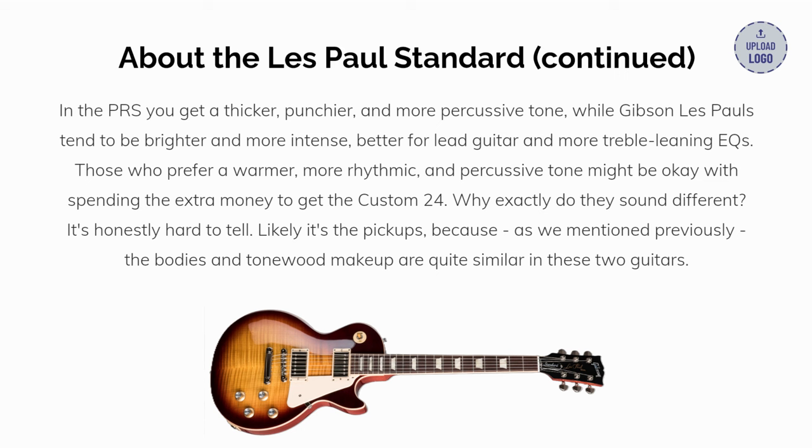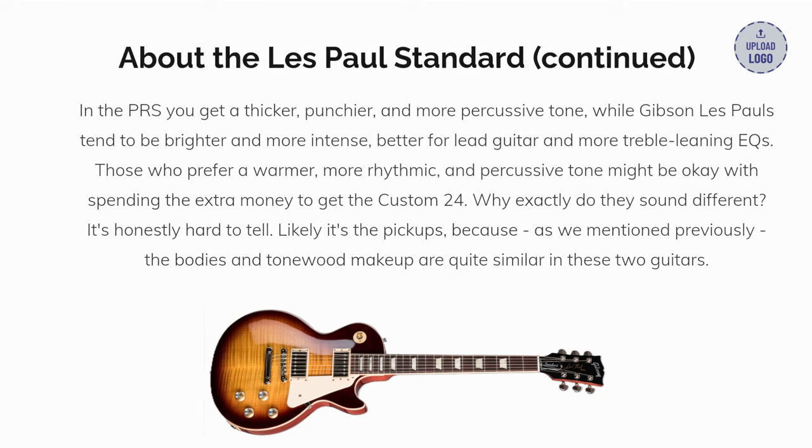Why exactly do they sound different? It's honestly hard to tell. Likely it's the pickups, because the bodies and tonewood makeup are quite similar between the two guitars.